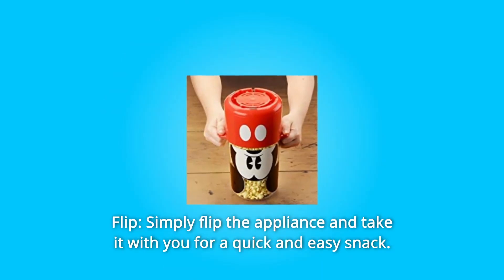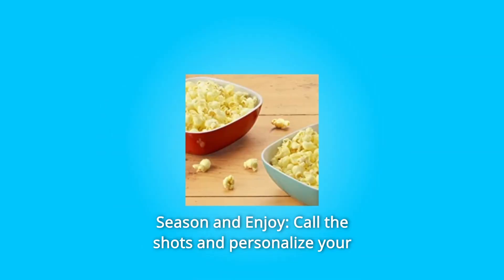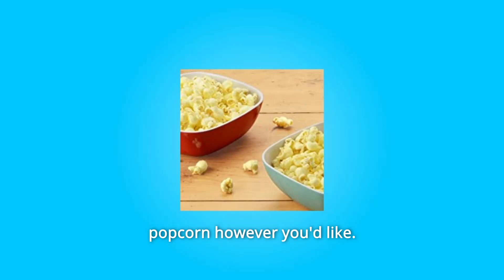Number 3: Flip — simply flip the appliance and take it with you for a quick and easy snack. Number 4: Season and Enjoy — call the shots and personalize your popcorn however you'd like.